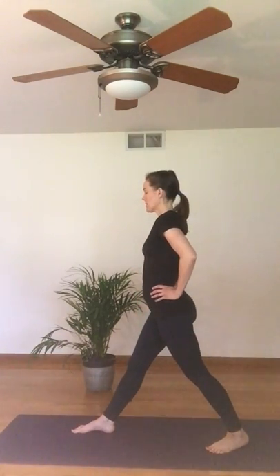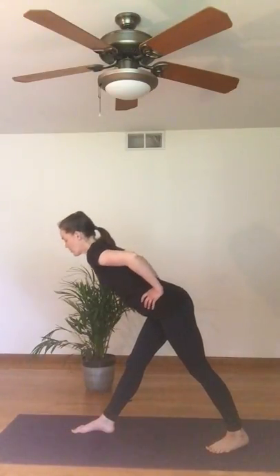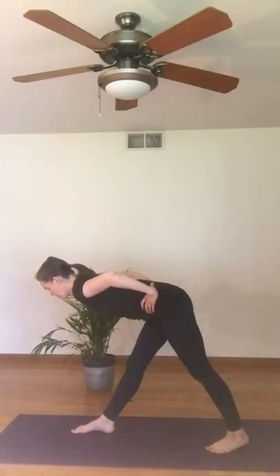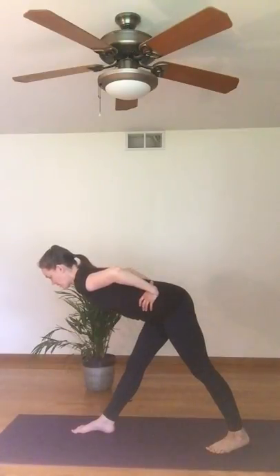Hands on my hips, feeling my breath, a little bit of softness in that front knee as I explore folding from the hips to come forwards. Stay here — you're feeling an opening perhaps in the back of the front leg, maybe feeling it in the hips. We're strengthening and stabilizing the legs here.